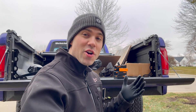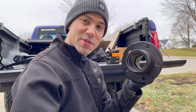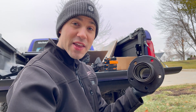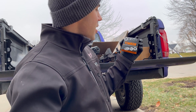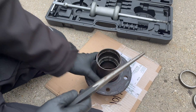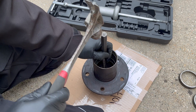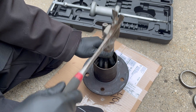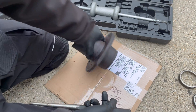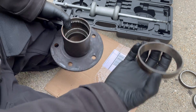The first step in our complete Dana 44 front end rebuild is to get our hubs all set up. These hubs are junkyard — they have the old bearing races in them, so we want to get those out, then we'll put in new Timken bearings and races. I'm going to flip it over, get my punch and hammer, and go all the way around, hitting it on four sides. I can feel it bottomed out — it's almost out, and then it comes right out.